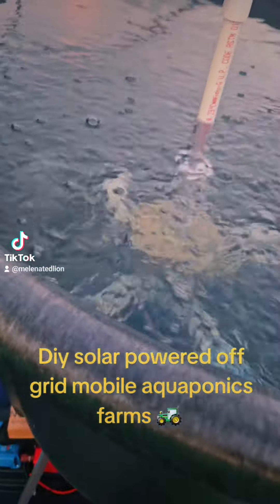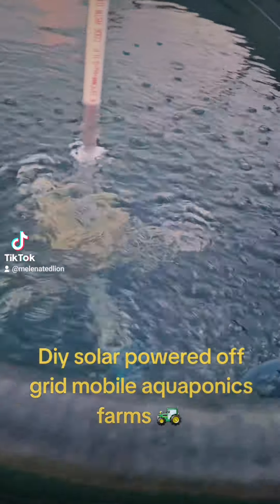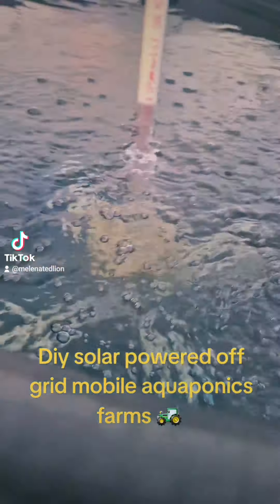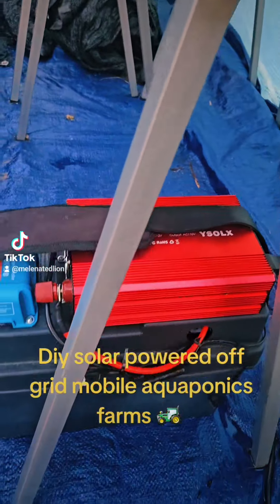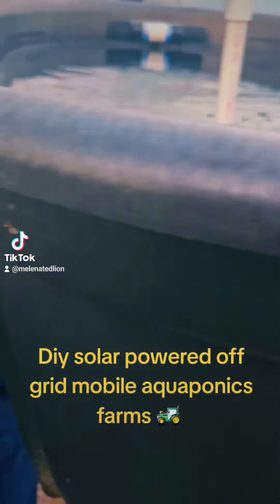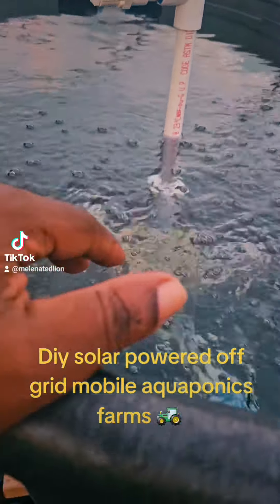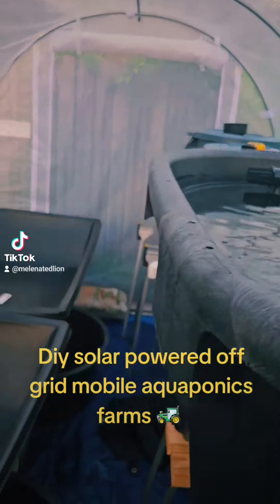DIY aquaponic system number one — fish tank number one is filled with harvested fresh rainwater. As you can see, this DIY solar generator is powering this air pump, and the air pump is powering the air stone in here. I'm getting the water conditioned for the bluegill fish or the koi to go into, for high tunnel number one, for the DIY solar power aquaponic system number one.